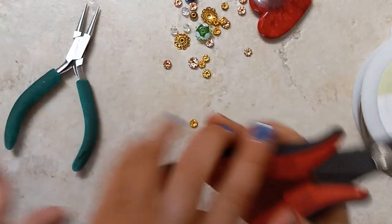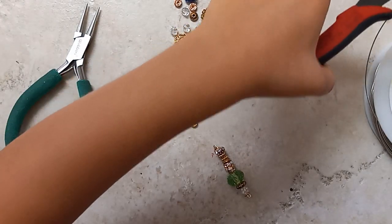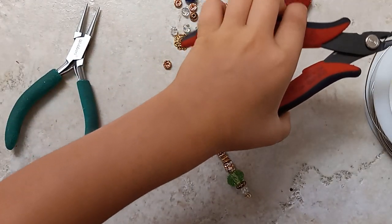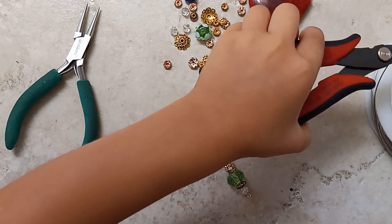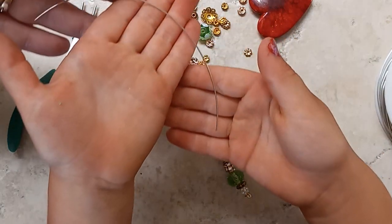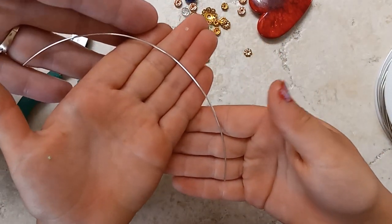Here are your cutters. What kind of cutters do you like to use? This one. Show them how long a piece of wire that you use. It's about that long.